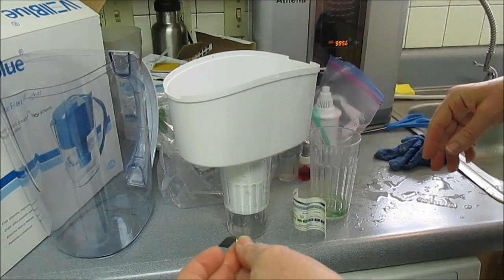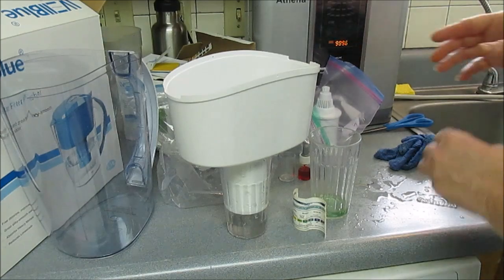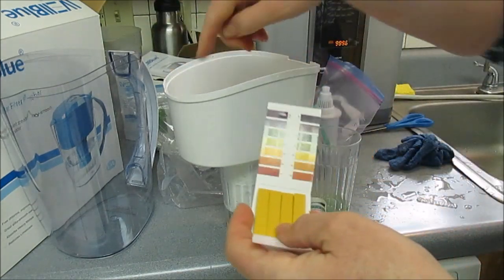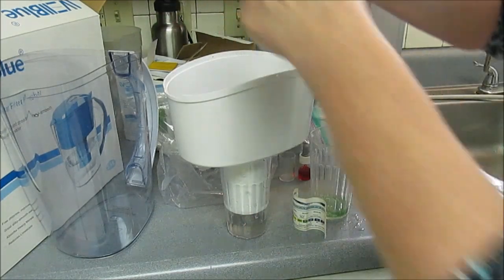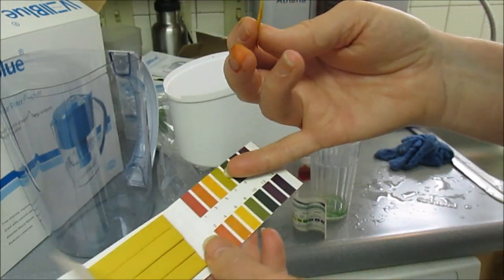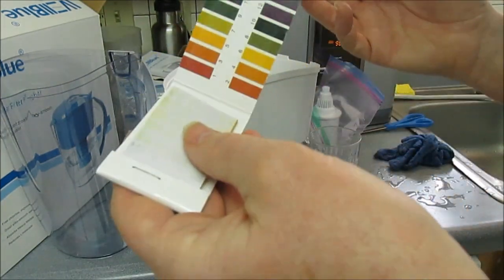I didn't test the original. I've got the source water in the bin still pouring in, so I'm just going to dip it in there so you can see. It boosted it up three full levels, and they're really actually pretty accurate.